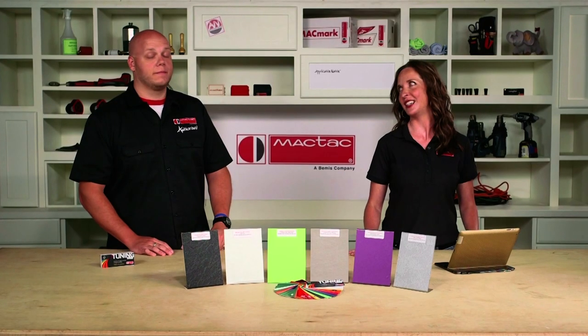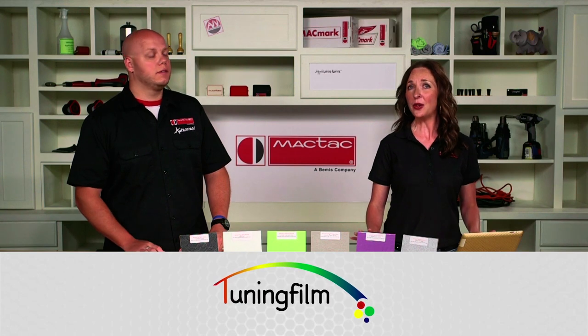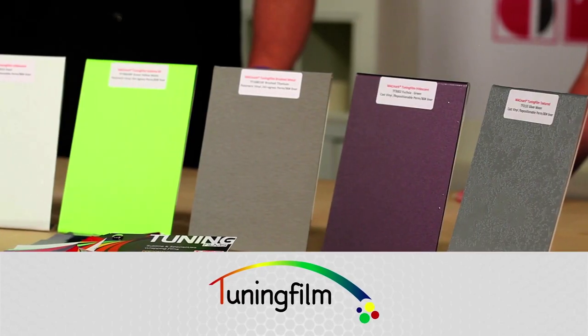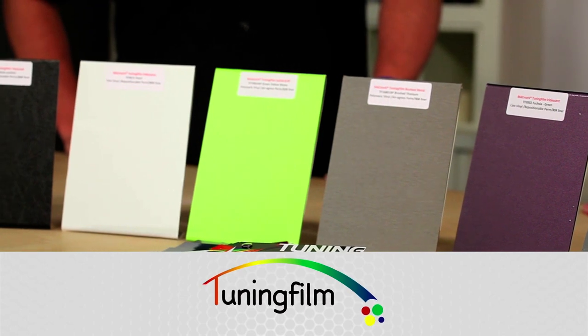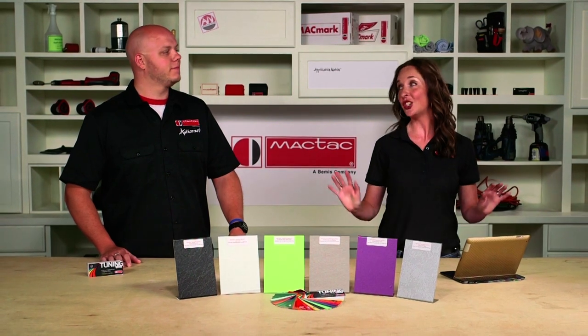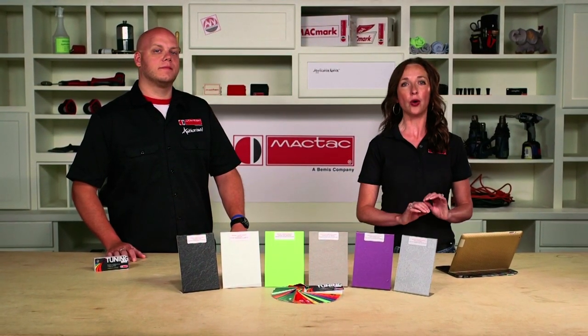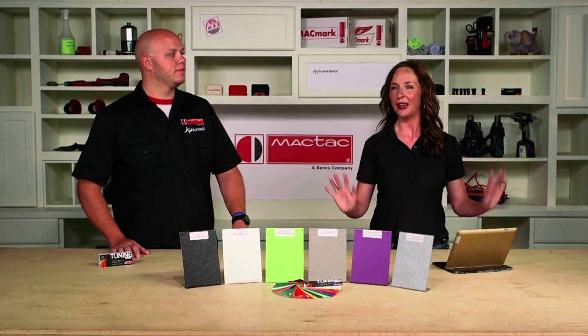MagTac has options that go way beyond a can of paint. MagTac has over 55 specialty colors and finishes in our color change line known as tuning films. Tuning films can replicate iridescent and metallic types of paint, or create special effects such as leather, brushed metal, or carbon fiber. Stick with us as Jason and I share our boat refresh project — we're going to take an ordinary boat and turn it into the top of the lake by wrapping it with MagTac sublime vinyl and MagTac carbon fiber.